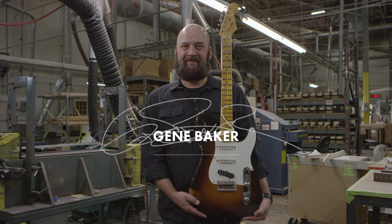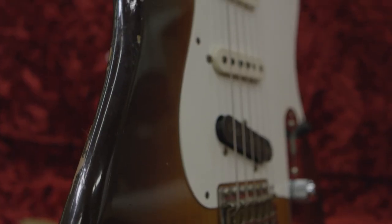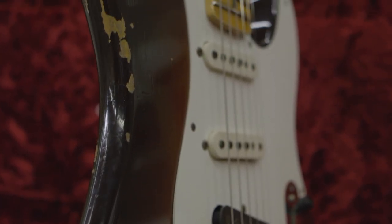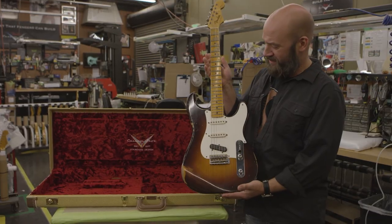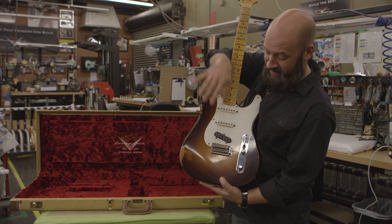I'm Gene Baker and this is the Fender 30th anniversary design that I have contributed to the company. I call this the Stella Caster. It's completely half Strat, half Tele.